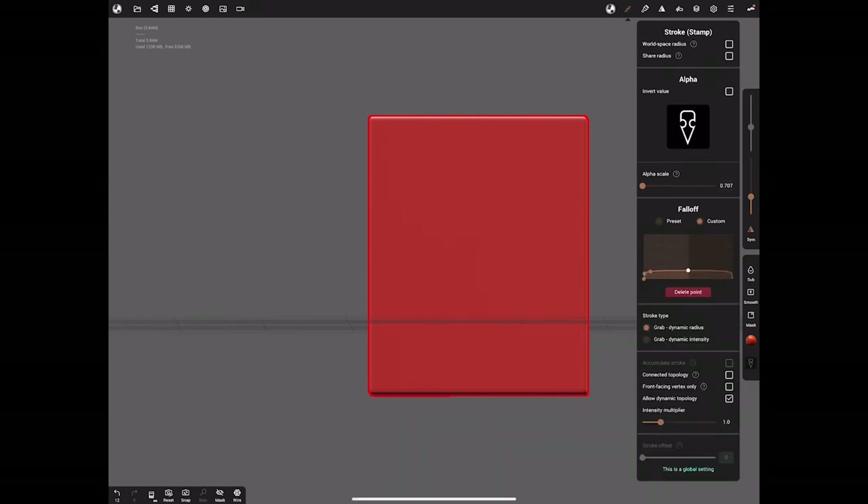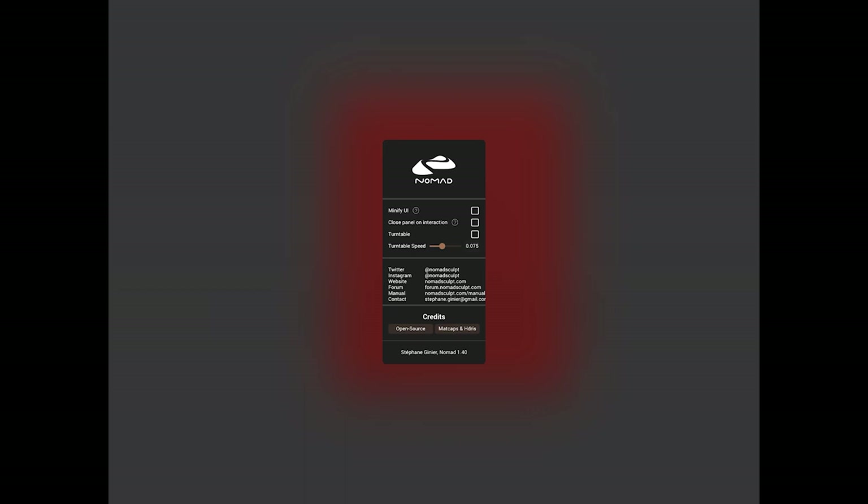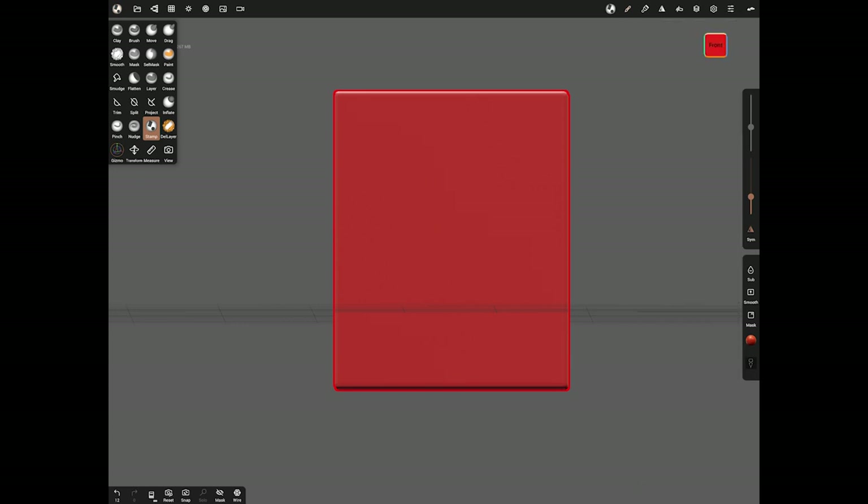That custom fall off gives you a tabletop effect, so what we pull out of the surface will have a nice flat top. Also turn on 'Front Facing Vertex Only' - it means it should only affect things from the front, which is useful when sculpting thin objects. By the way, my panels are staying open because in the top right I have 'Close Panel on Interaction' switched off.